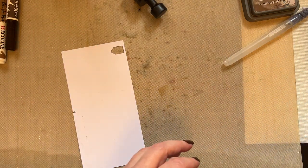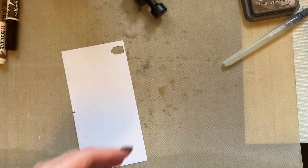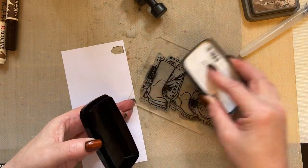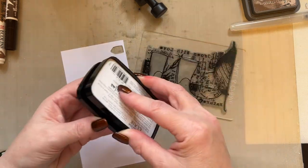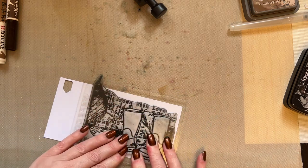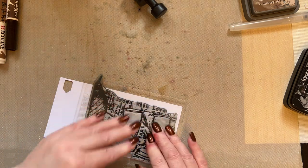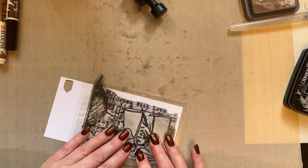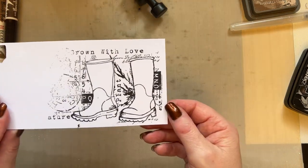What I want us to do then is stamp our Wellingtons. We're stamping the Wellingtons in black ink — our Nocturne Versa Fine Claire ink — and then you're going to stamp your Wellingtons. Just allow that ink to sit. Don't forget, you are not timed, so you can take a little bit longer if you wish. I'm just taking 15 minutes for a 15-minute snippet, but you're not timed. If you want to do it in two sessions, you can if you've only got a couple of minutes spare.